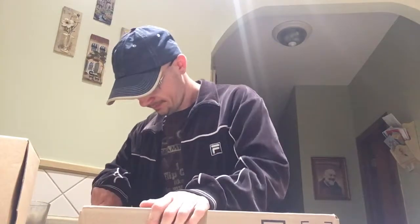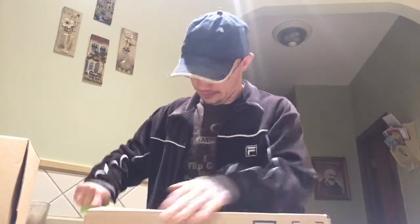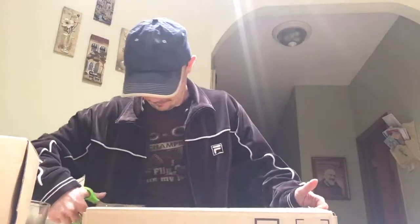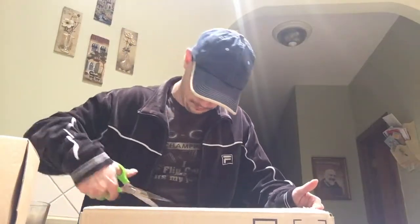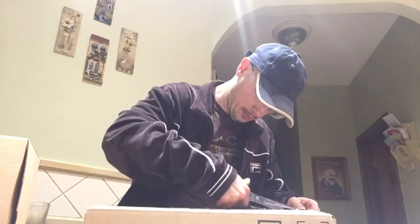So I'm opening it. This is probably where you want to fast forward — I'm struggling. This is me fighting with the box. This is the box. Of course, I'm gonna open up the box. Stupid unboxing.